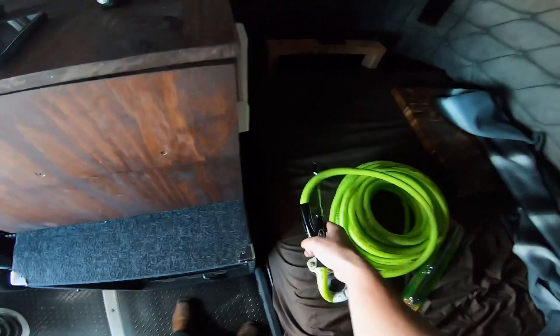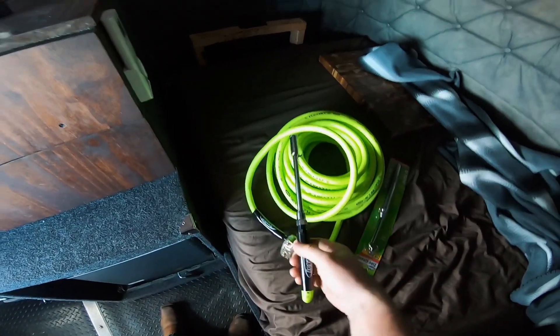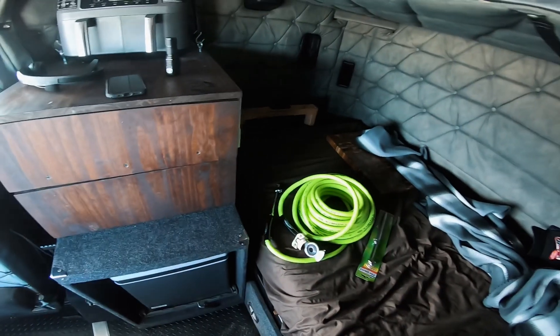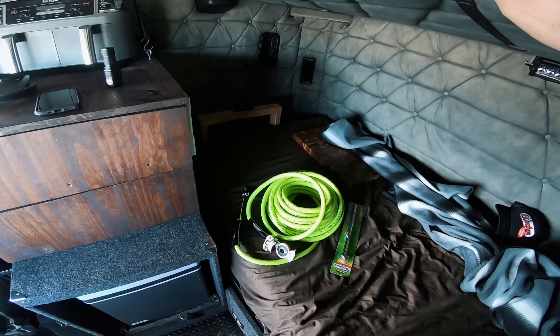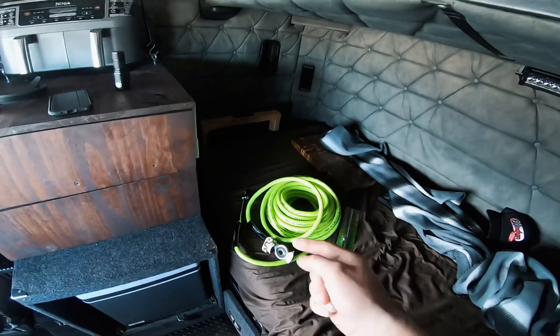We're gonna be airing up our tires. I need to add about 5 to 10 PSI to the front ones because I've been running them low — all around like 100 PSI — but I think the fronts need about 105 to 110 on the steers. Let me know in the comments what PSI you run.